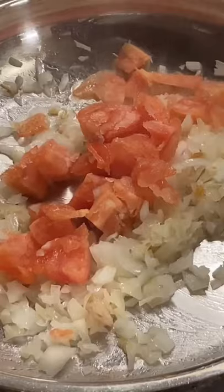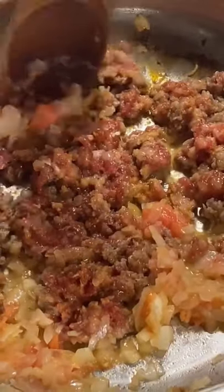In a hot pan, add your onions, shallots, and tomatoes and give it a mix. Add your ground beef and break it up so it doesn't clump up. Then add your zucchini.